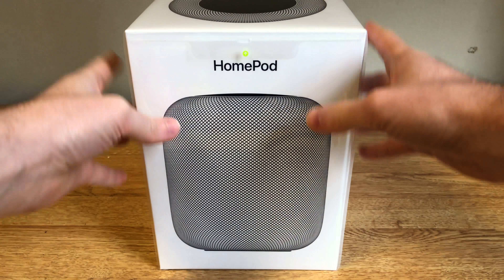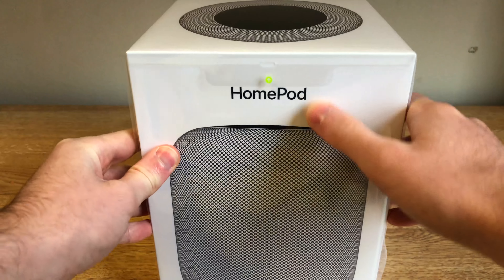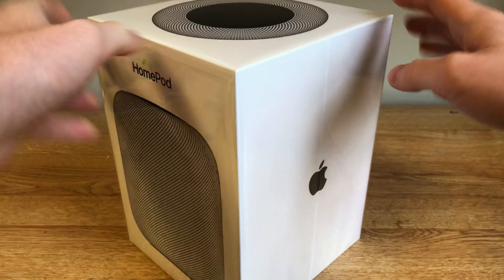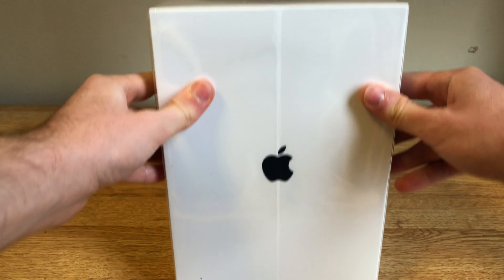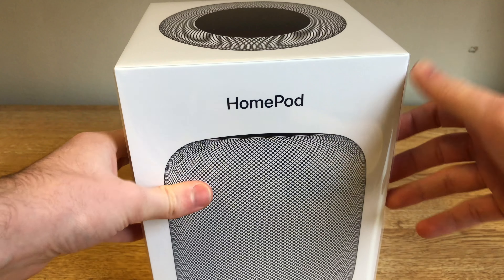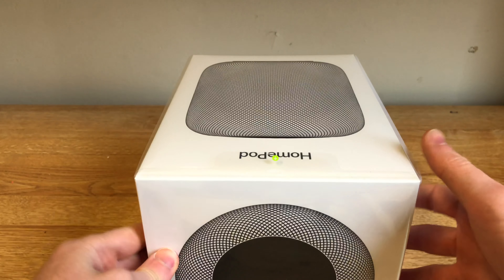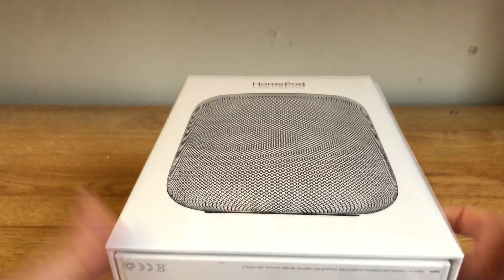Here's the box of the HomePod. As you can see, it says HomePod on the front with a picture of the HomePod. This device comes in space gray and white, so that picture will change depending on which color you get. On the top of the box, you get a picture of the top of the HomePod, and the bottom just gives you information.